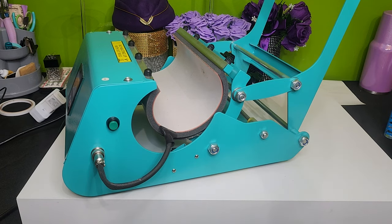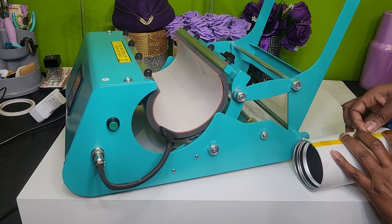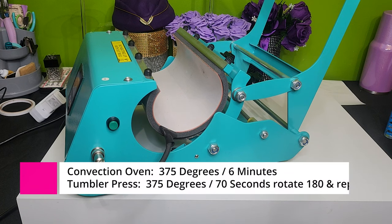I'm going to pull this down. I am using my tumbler press to do this today. If you do not have a tumbler press, you can use a convection oven — for the convection oven you want to do 375 degrees for six minutes. For my tumbler press, I'm going to do 375 degrees for 70 seconds.